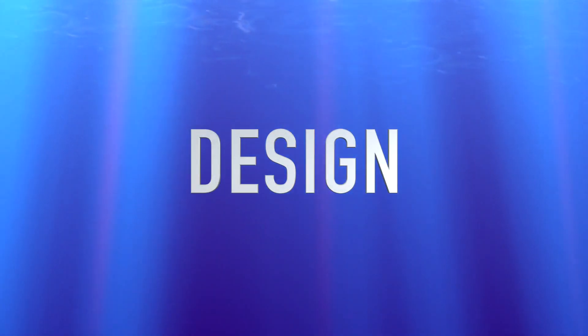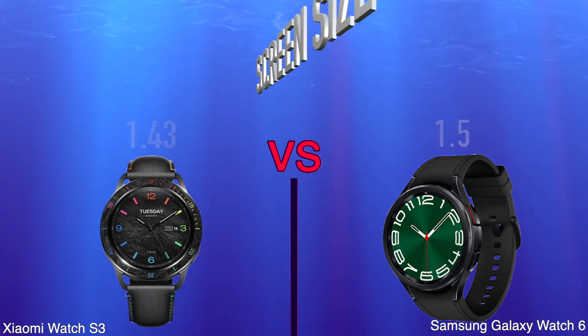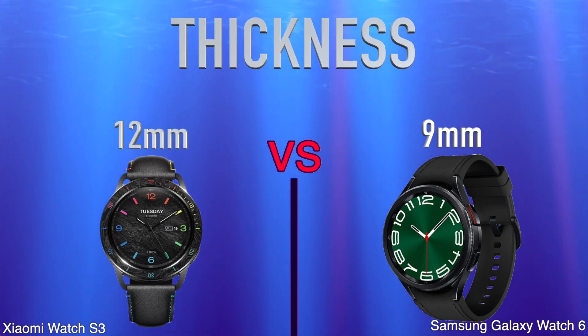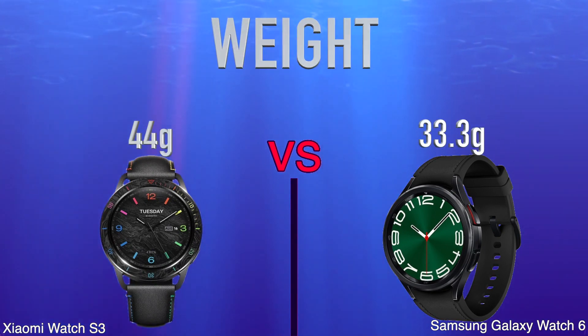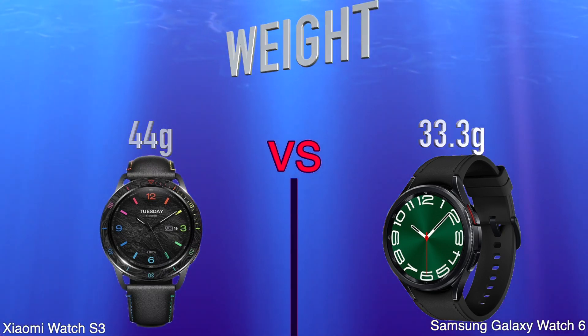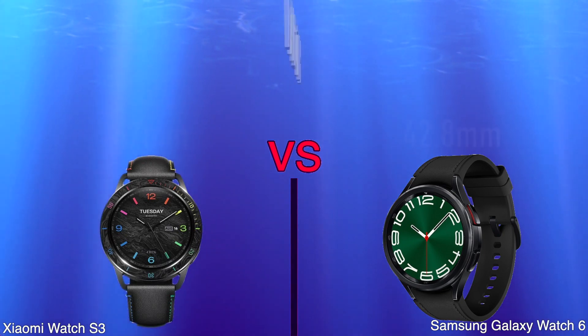Design, screen size, thickness, weight, height, width.